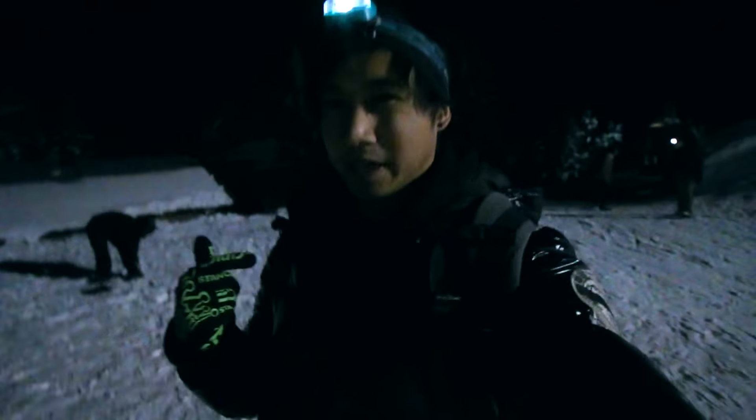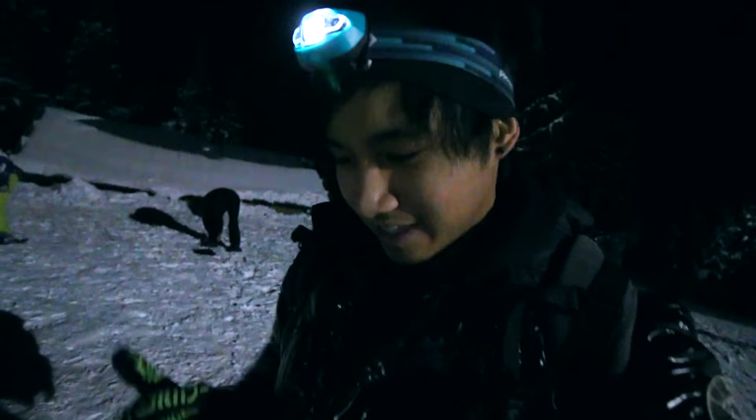It's kind of dark in the middle of the mountains but we're all set. We got the snowshoes on, we got a headlight ready.